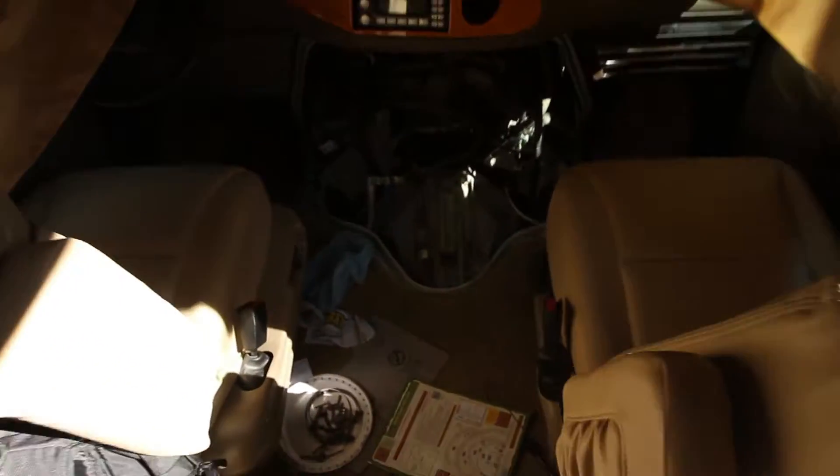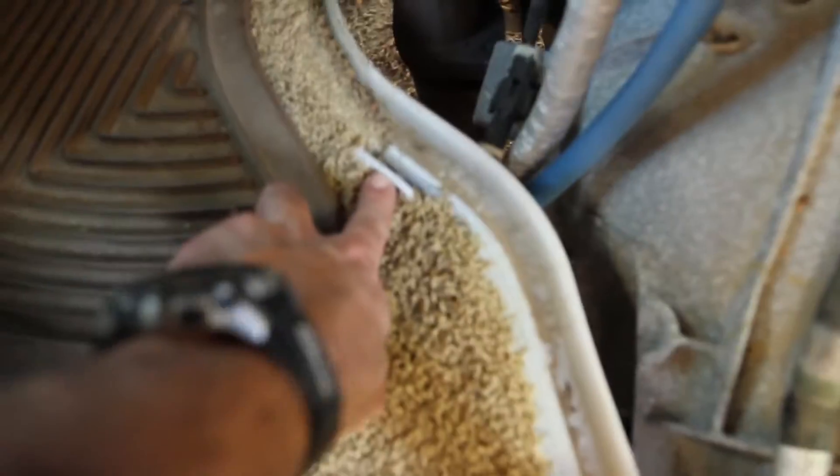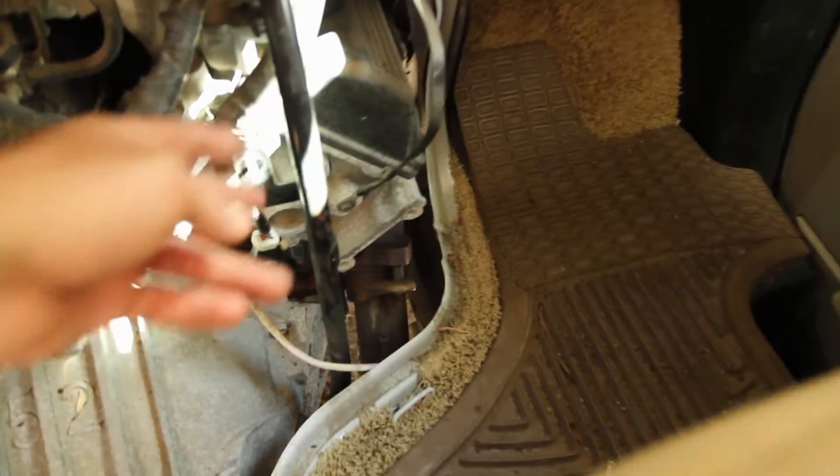First thing you have to do is go inside the vehicle and disconnect the engine cover — it's got four clamps. This will give you access to the inner part of the tube that you need to remove. The cover clamps onto these metal catches, two on each side.